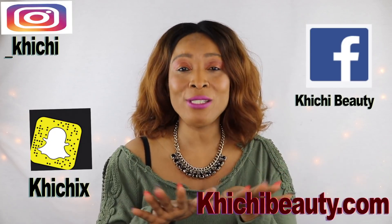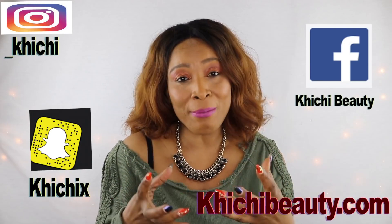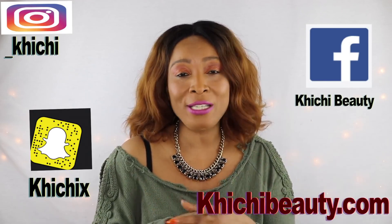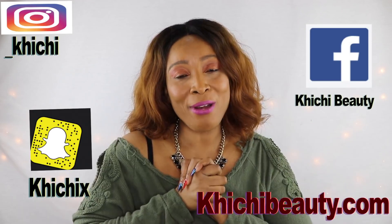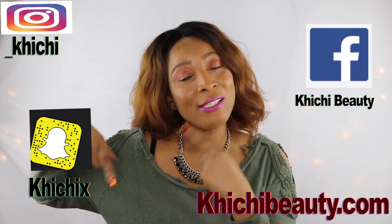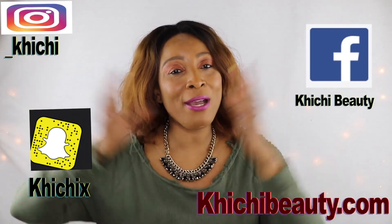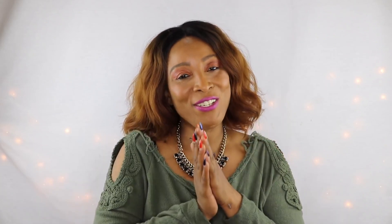Thank you all for watching. If you like the video, give it a thumbs up, don't forget to share, and your comments are always welcome. If this was your first time watching and you want to see more quick and easy natural homemade remedy videos, click subscribe below. If you've already subscribed, make sure the notification bell is on — click that bell and you'll see double parentheses over it, so you'll get notified each time I upload. Thanks for watching and I'll see you in my next video!